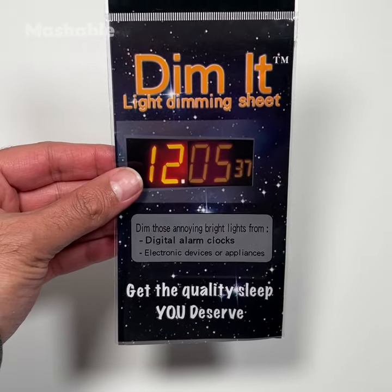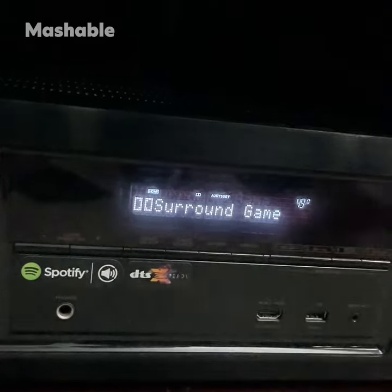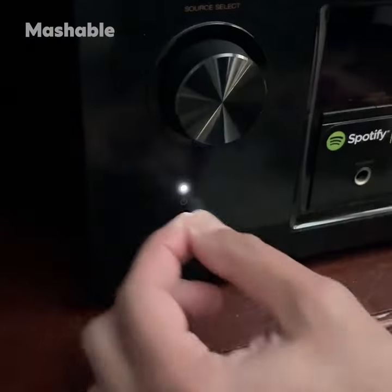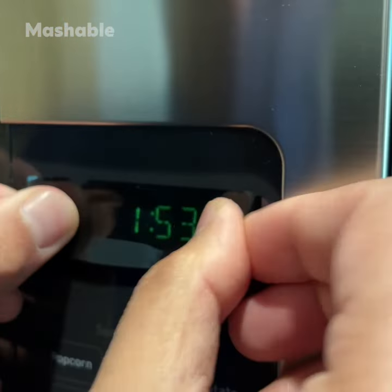First, this light dimming sheet covers the bright LED lights of electronic products at your home so you can sleep better at night. It comes with two sheets that you can easily cut to size to block the annoying lights on alarm clocks, receivers, gaming consoles, and even appliances.